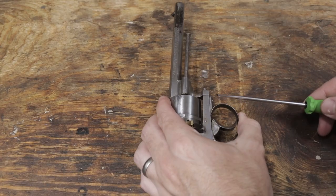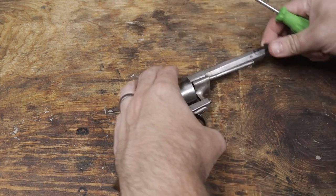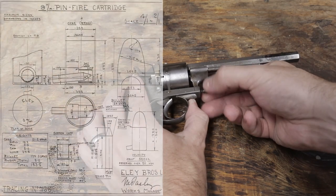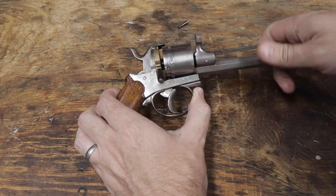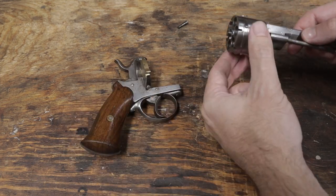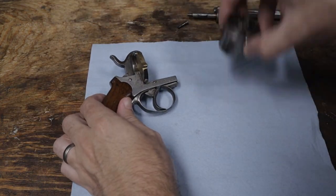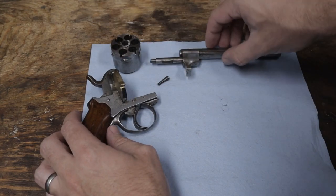This revolver is chambered in 9mm Pintfire. Due to the era that this gun was made in — the mid to late 19th century — I'm not taking that designation for granted. I found a spec sheet for the cartridge, but due to manufacturing tolerances that could vary greatly, not only due to the era but also due to the small workshops that made these guns, I'm going to be taking all of my measurements directly off of the revolver in order to make the cartridges. And that's what I recommend you do if you're following along to make your own.